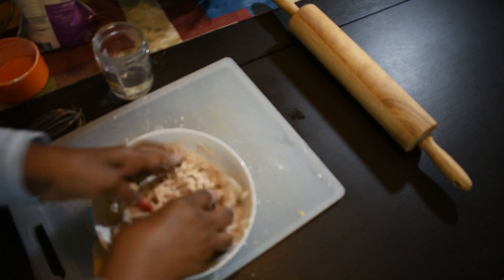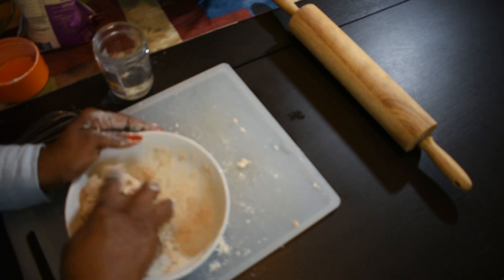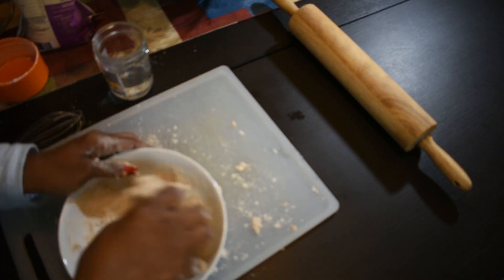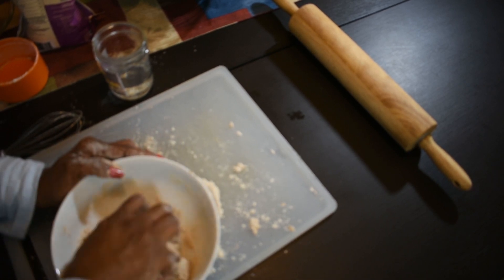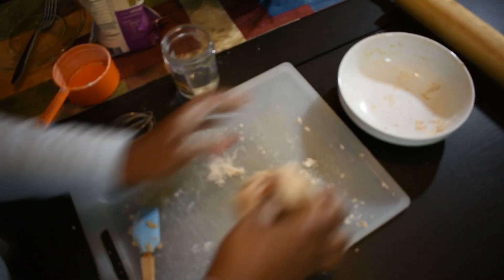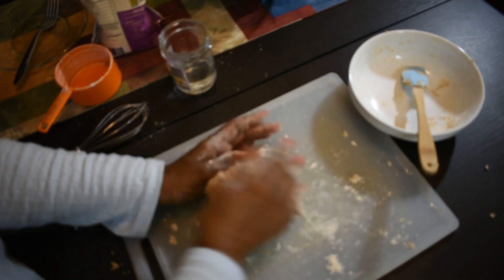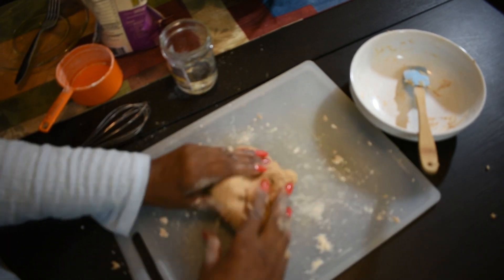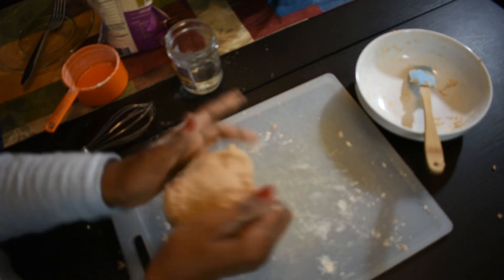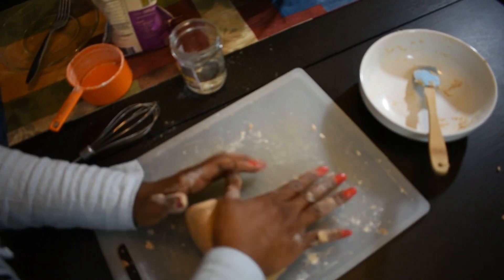What the hot water does is help to inhibit the protein in the dough. So when we go to fry the egg rolls, you won't get as many bubbles — unless you like bubbles in your egg roll wrap, in which case cold water will be fine. That's basically what the hot water does.